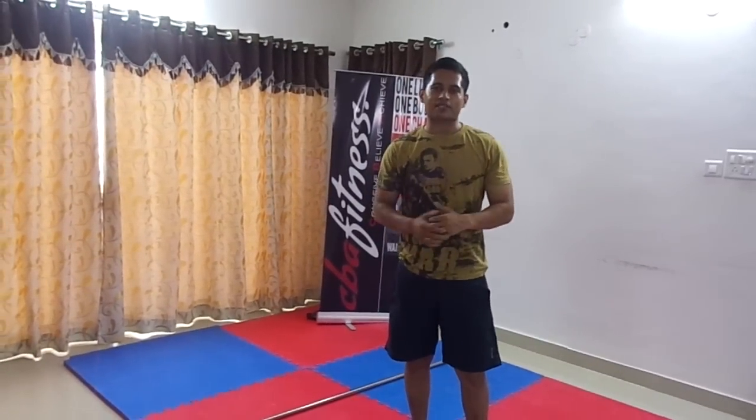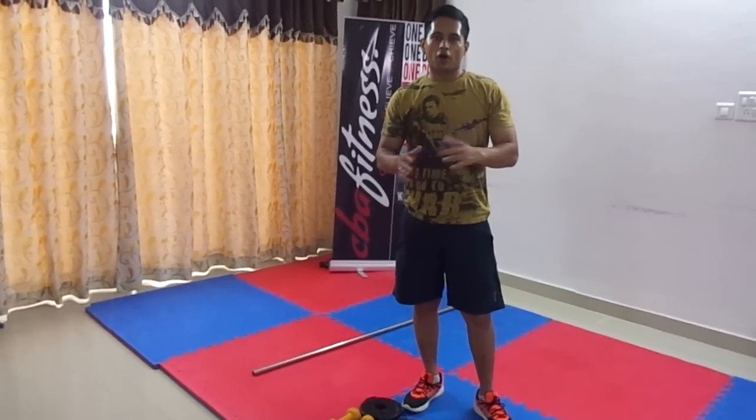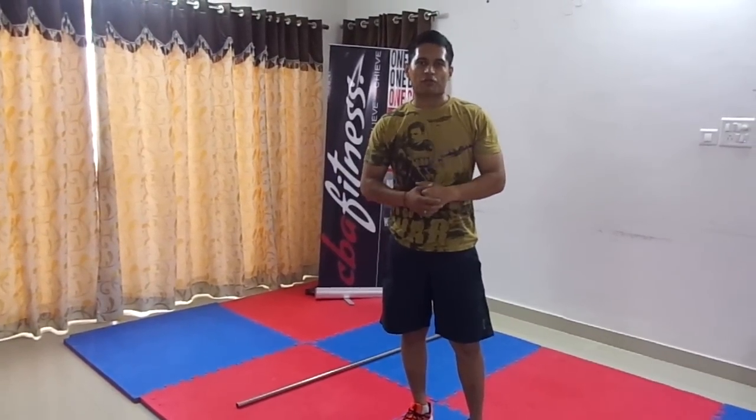Please subscribe to my channel as I will be posting a lot of videos you can follow at your home or even in a normal outside environment to keep yourself fit.